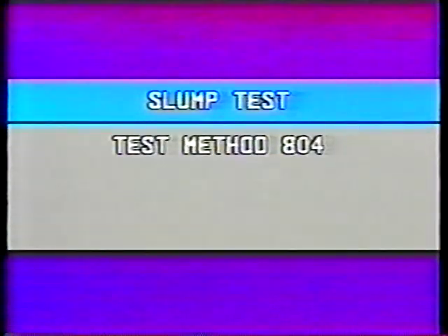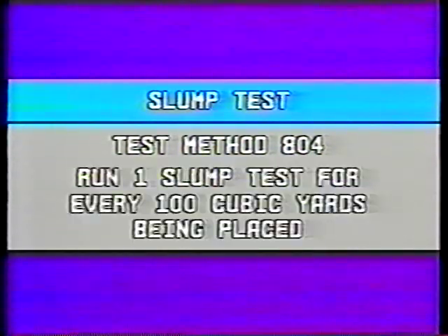The procedure shown here is based on test method number 804. The construction manual covers the procedures and the equipment used. You need to run one slump test for every 100 cubic yards of concrete placed.